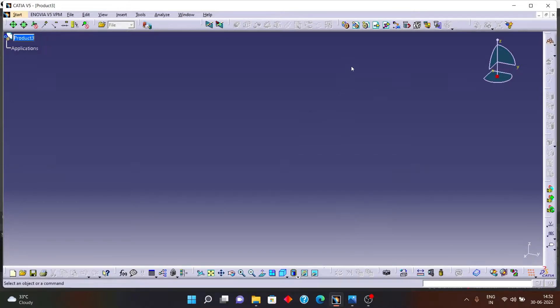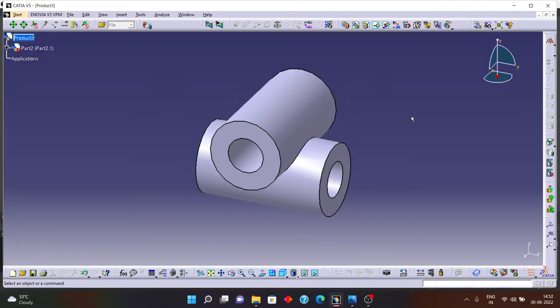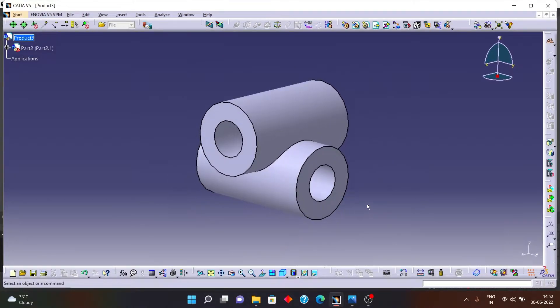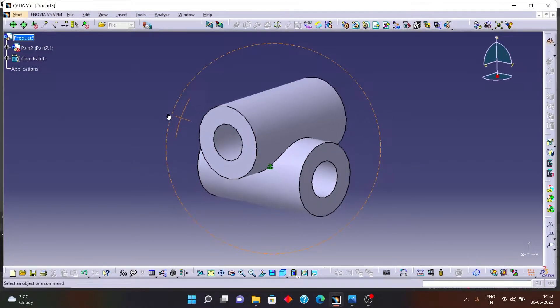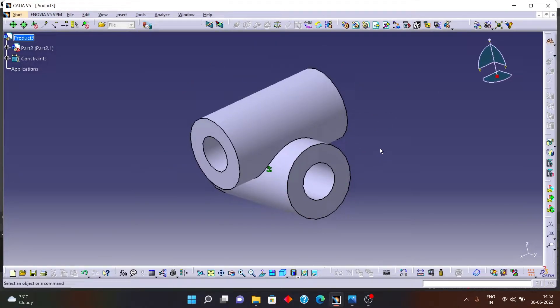For assembly we have to insert one part first. I'll insert the center part of the universal coupling. In assembly it is compulsory that you fix one of the parts. Click on the Fix Component option, select the component, and press Enter. Now you can see the center part is fixed. With reference to this center part, I will assemble the other parts one by one.